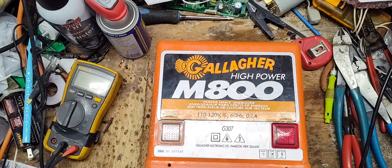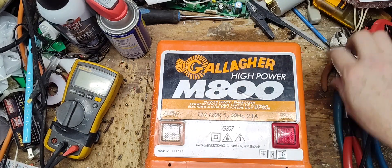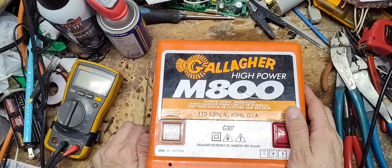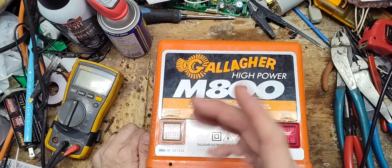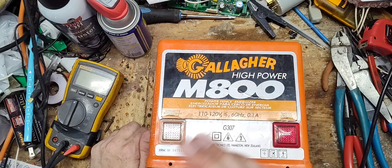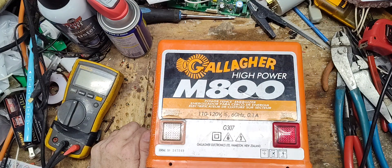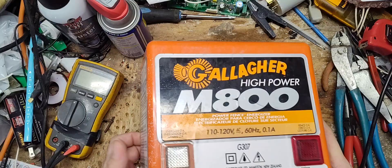Thanks for checking our channel. Got this old Gallagher in — the customer lives about 45 minutes to an hour from where we live. He bought this unit brand new, and we talked via phone call and he's going to bring it by. This is an old style M800.